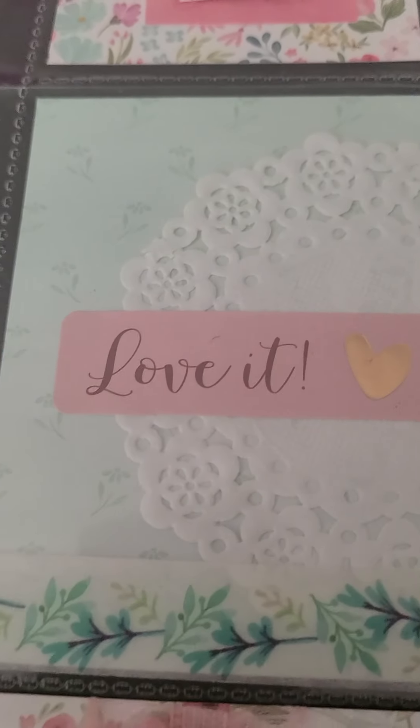Then this pocket has the United States of America map, a little picture, and then this little piece right here I put up on foam dots. Then I have a little gem and a yellow flower.